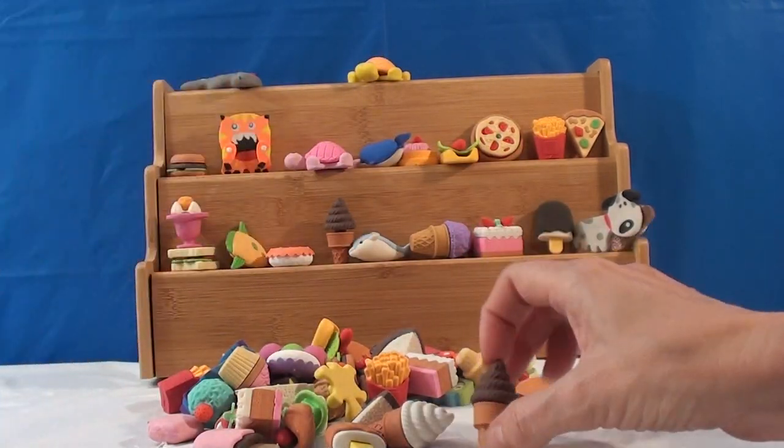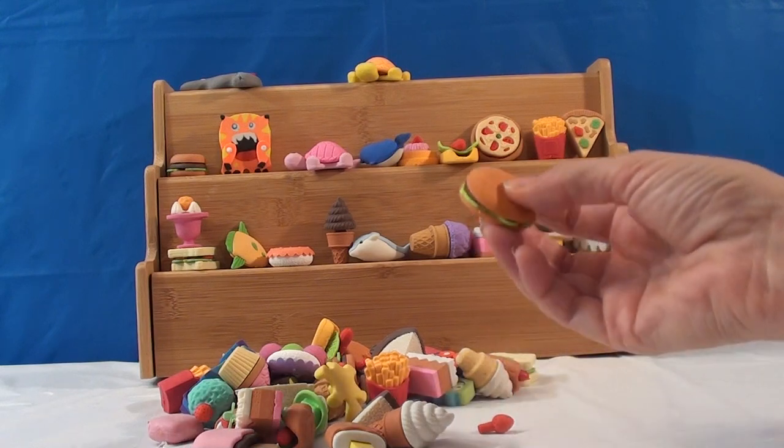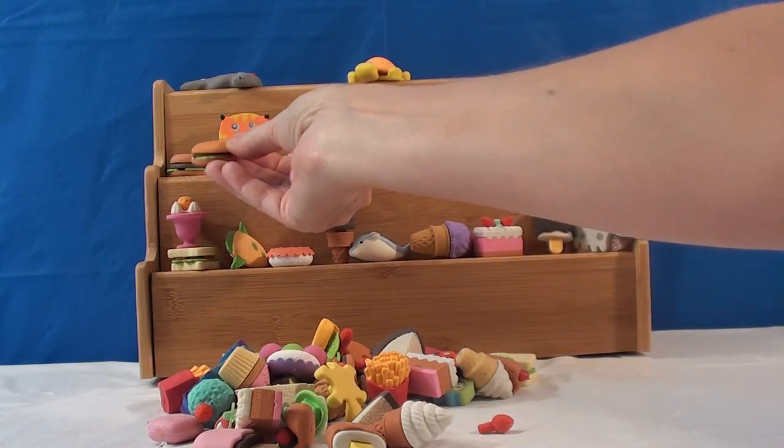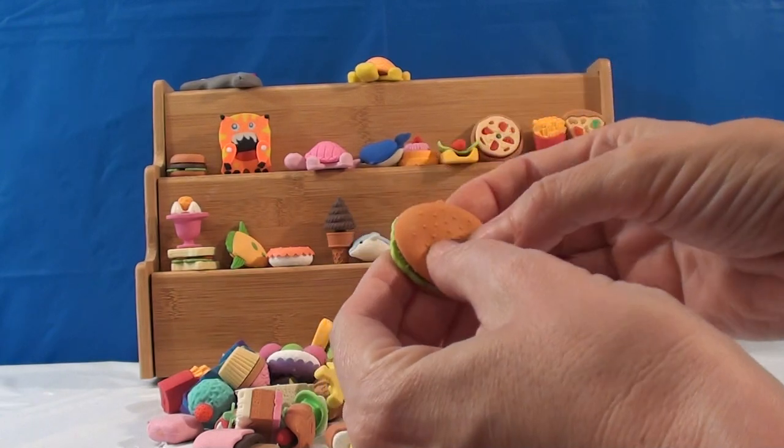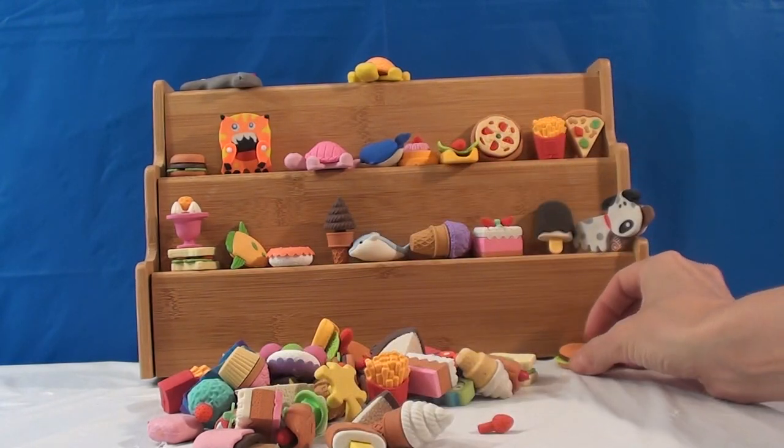We've got some more duplicates in just different colors, so I'm gonna move them over here. This one is kind of a bigger version of that one, and it comes apart the same way. I'll just put it down there.